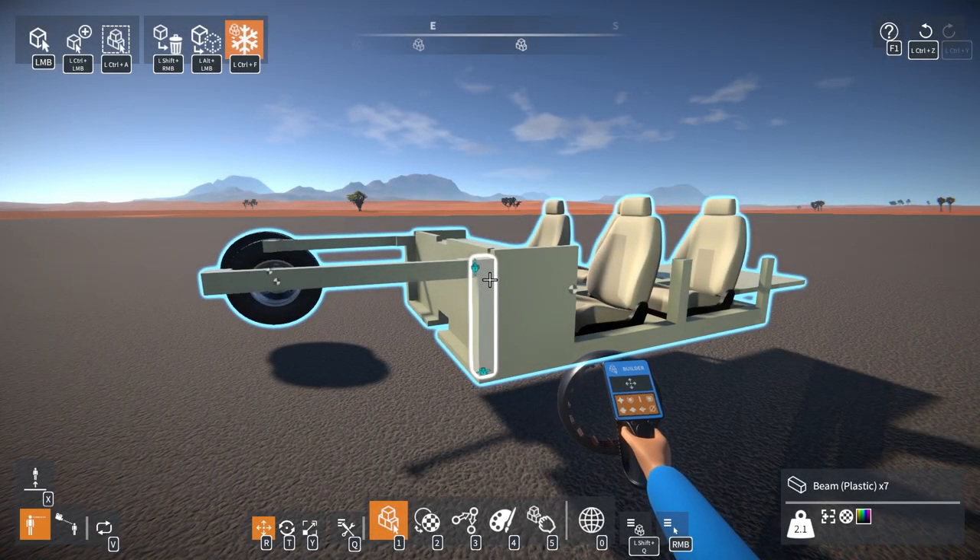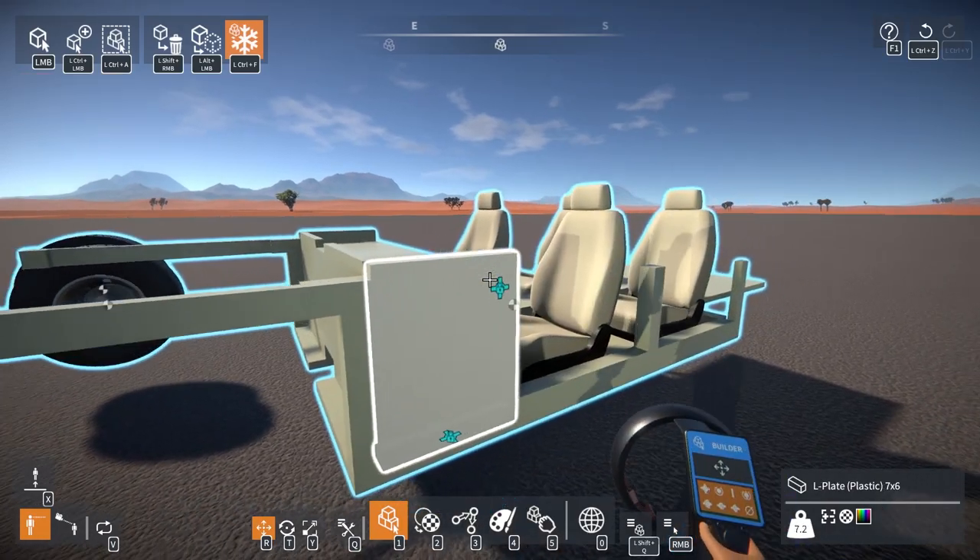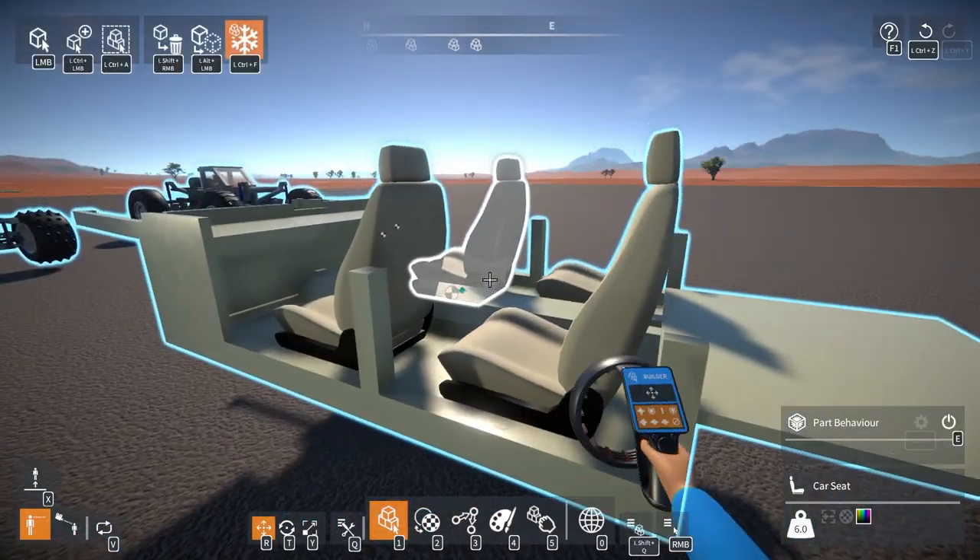Hey everyone, and welcome back to GearBlox. In this little series of videos, I thought I would try and make a Jeep.